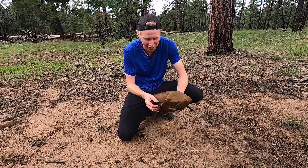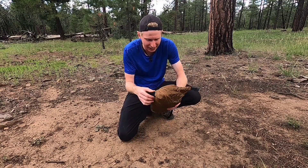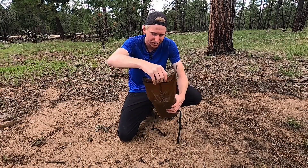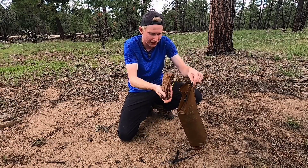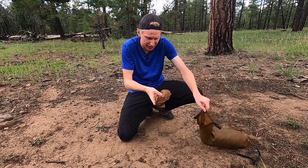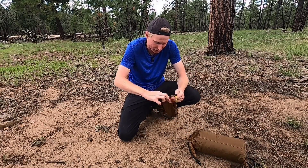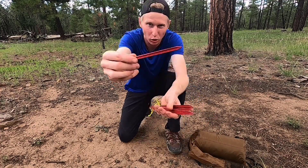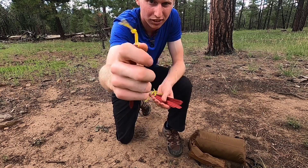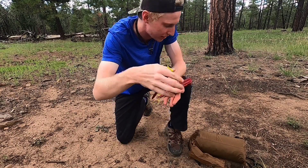Alright, let's start by breaking down what the tent actually comes with. The first thing you'll notice is the stuff sack — I really like an oversized stuff sack. You've got plenty of room in case you don't want to stuff it all in there right every time. The first thing out of the bag is gonna be the stake bag, which also has the guy lines in it. It comes with these nice aluminum-style stakes with little yellow pull cords on them already, which is nice so you can get them out a lot easier.